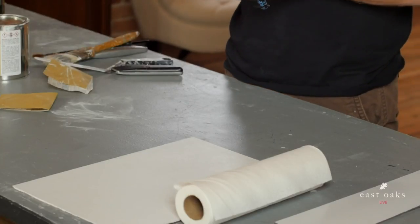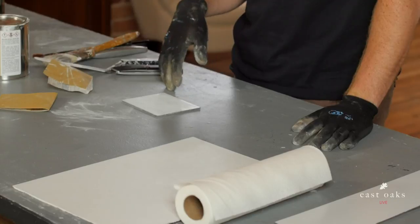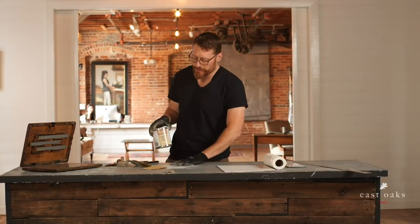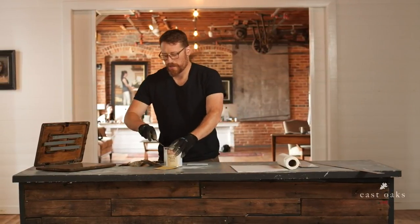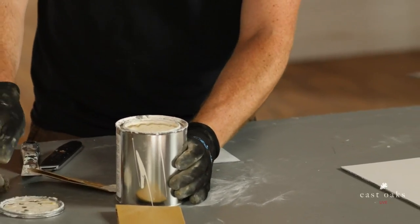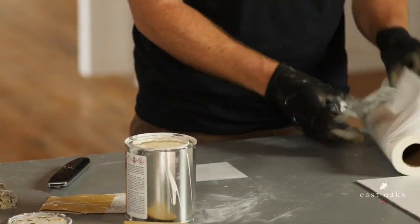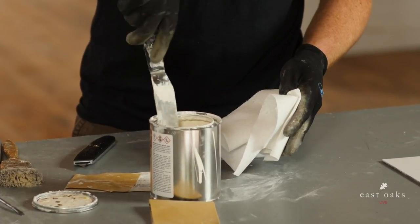So to continue — this is the Rublev lead alkyd ground. I'm going to open that up. In my batch I actually added a little bit of safflower oil to the mix because the alkyd dries pretty quickly — it was drying a little too fast. I'm just going to do a little stir to make sure the paint and the oil are blended nicely.